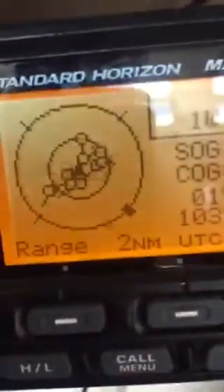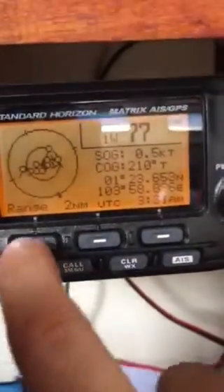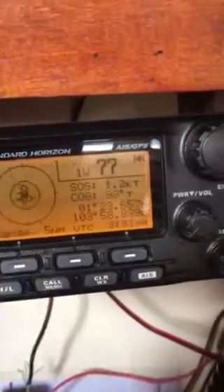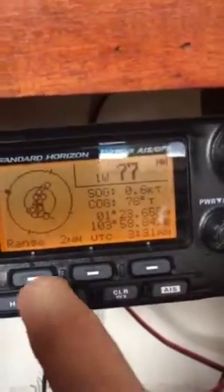Just powered on. It's acquiring targets at two mile range — a bunch of targets in there. Let's just change it to five mile range. It looks like it's bringing in about 15 or so targets.